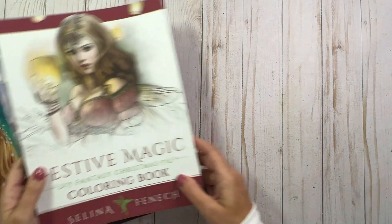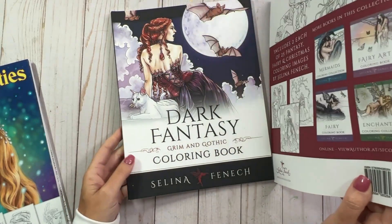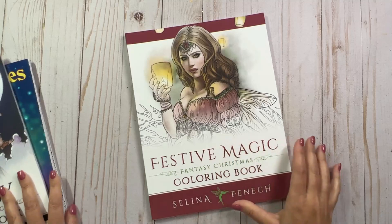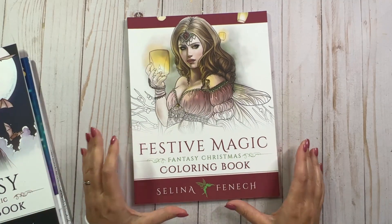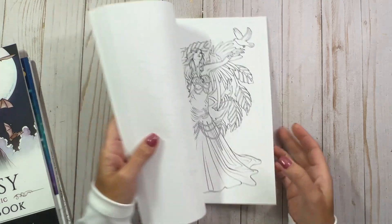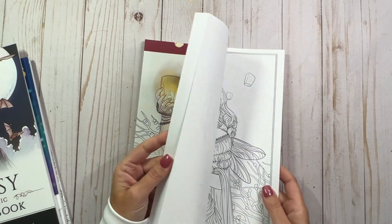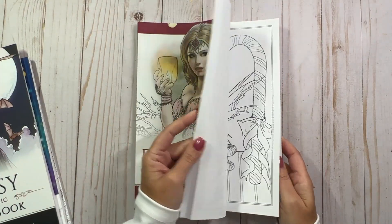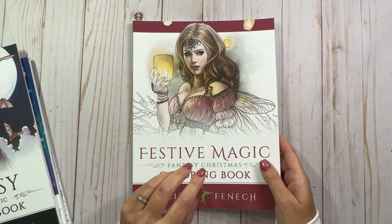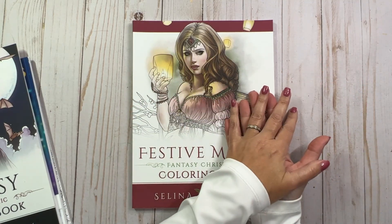I picked up two of Selina Fennec's books. These are also older, with an older copyright on them. This one is Festive Magic, and this one is called Fantasy Christmas coloring book — but I also thought it was kind of fall-ish too. Now if you're not familiar with Selina Fennec's books, she always gives you two copies of each illustration, so you've got the first set and then a second whole set in the book.